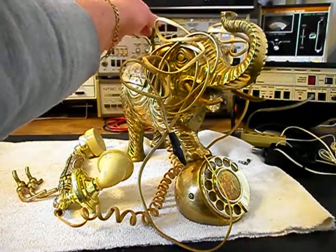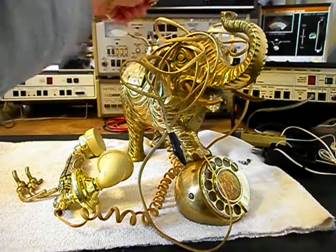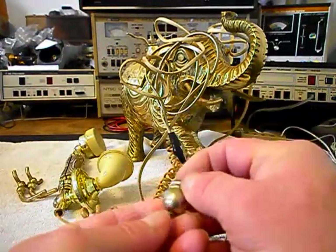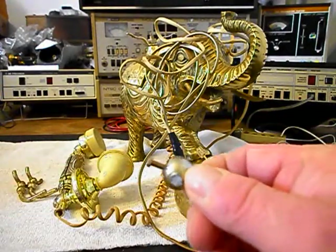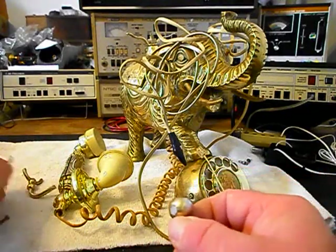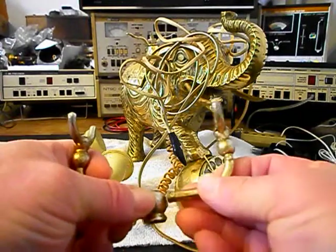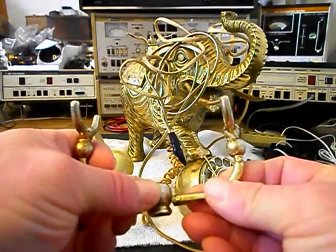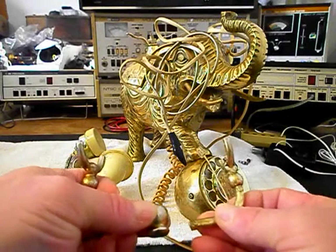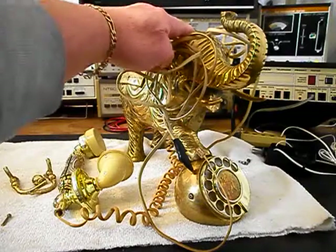What we do is when we ship these telephones, this actually will come off of here. This is the center piece and it has a screw in it so that it can be taken off. You just remove the screw and then your cradle would be kind of like this before it was broke. That way you can ship this cradle in the box without any chances of it getting broken because of the weight of the elephant.